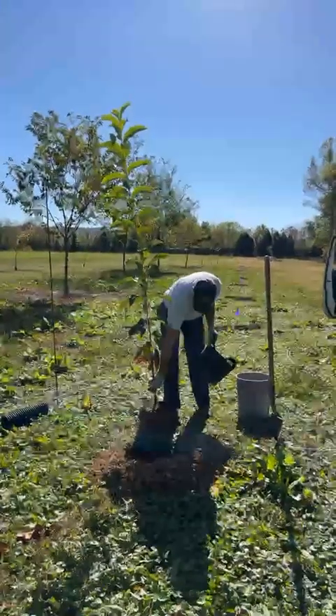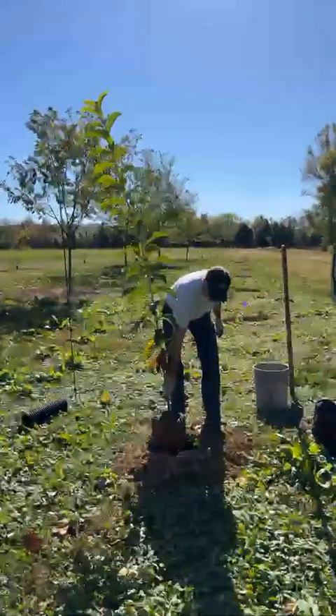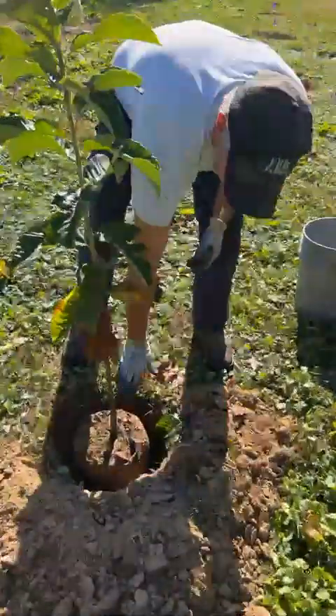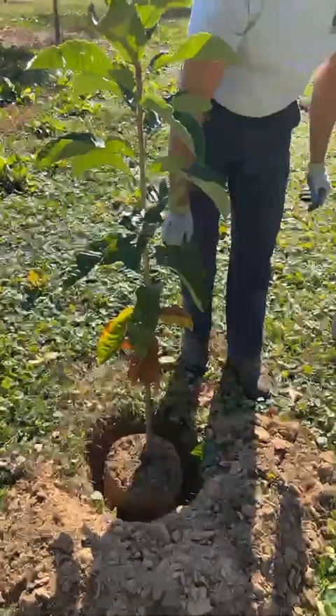First thing, we take the tree out of the grow bag. When you have your hole, we like our hole about twice the size of the root ball. Make sure it's flush with the ground, no deeper — if anything, a little bit sticking up.